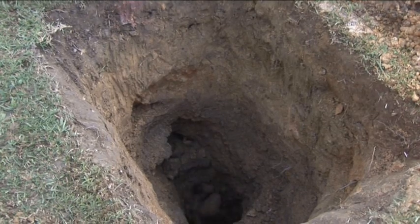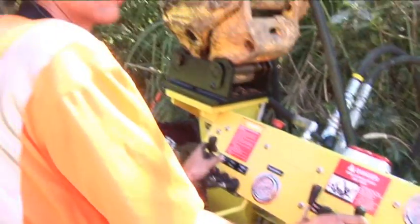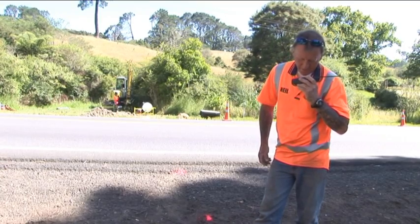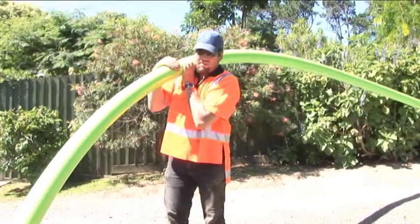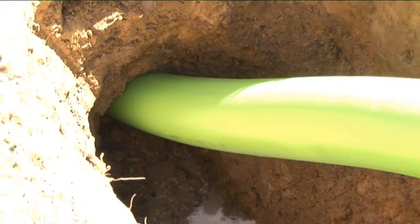In many cases the contract will stipulate that the utility must be placed within a predetermined limit. With conventional drilling equipment this can be extremely difficult, especially when having to drill uphill. Not only are you likely to have a drill shot out of specification, but the wear on your equipment and drill rods will be huge.